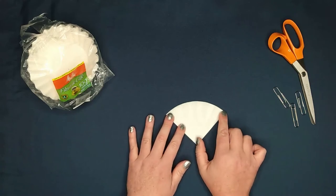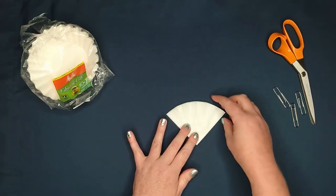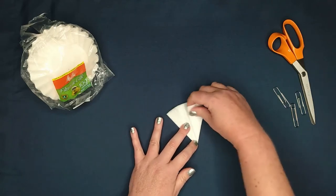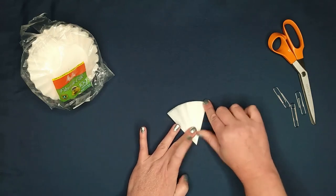Since we want to have six points or six branches, just like snowflakes in nature, we're going to fold it into thirds at this point. So we're going to fold this side up first.